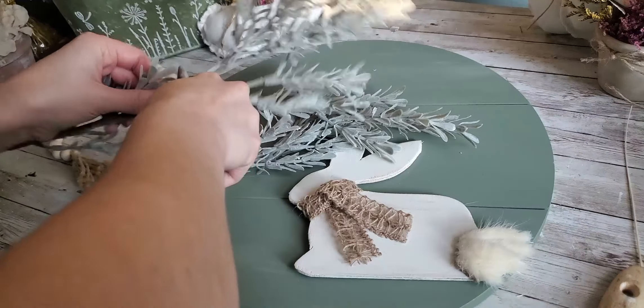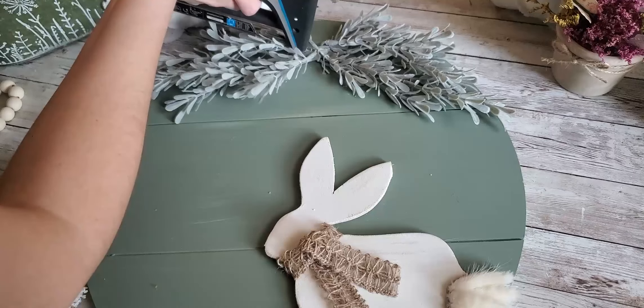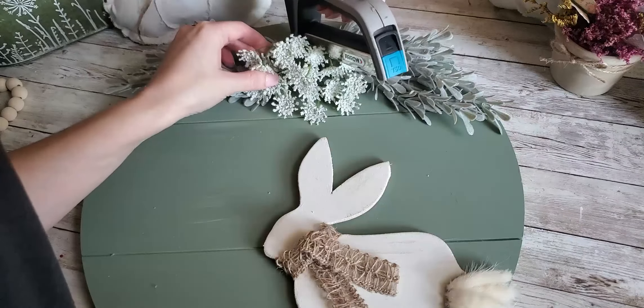Next, we're going to add the floral. I got this from Dollar General — it's a really pretty pastel green. I thought that went really well with this sign, even though there's a lot of neutral tones going on. It's a lot of green, but I think it looks really pretty all together and just gives it that nice soft spring look.